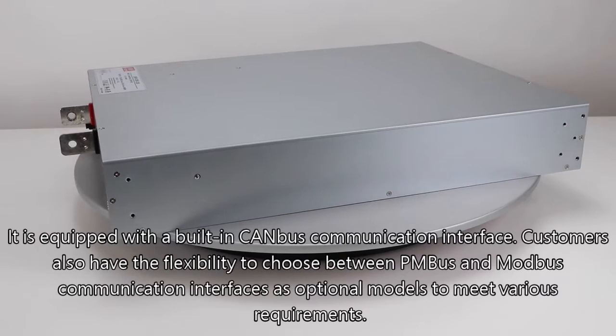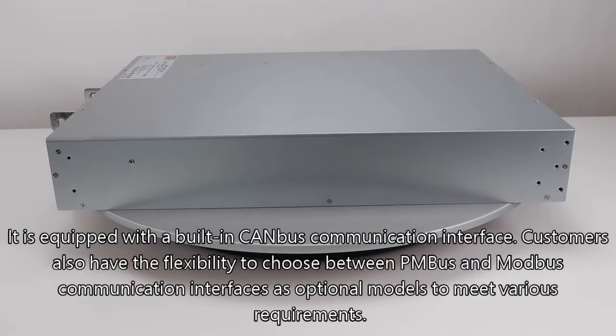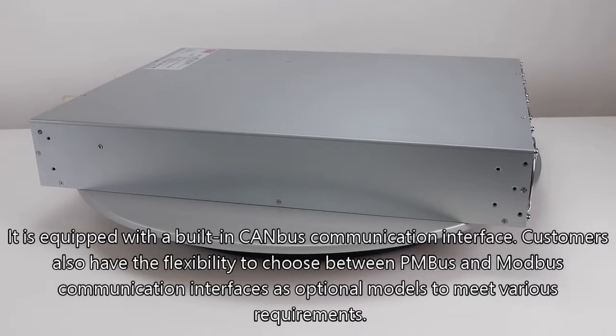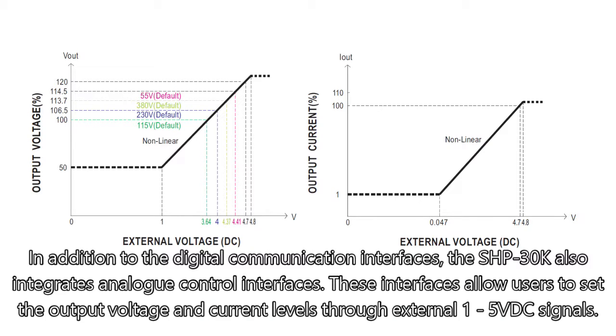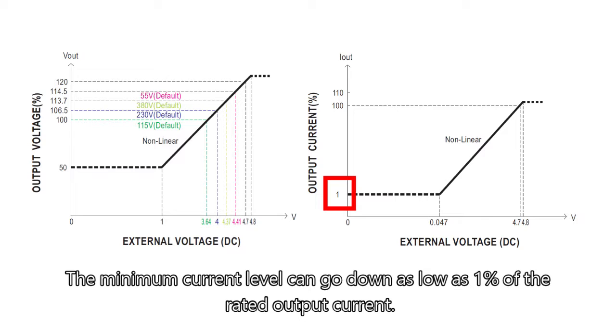It is equipped with a built-in CAN bus communication interface. Customers also have the flexibility to choose between PMBus and Modbus communication interfaces as optional models to meet various requirements. In addition to the digital communication interfaces, the SHP30K also integrates analog control interfaces. These interfaces allow users to set the output voltage and current levels through external 1 to 5 VDC signals, and the minimum current level can go as low as one percent of the rated output current.